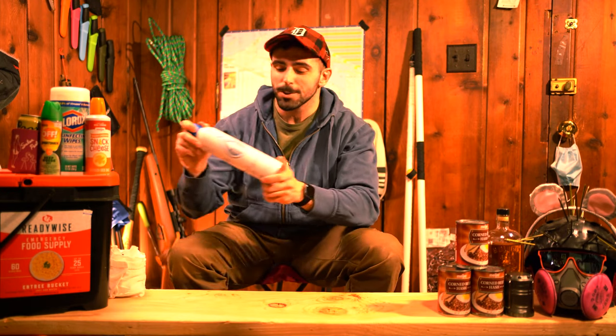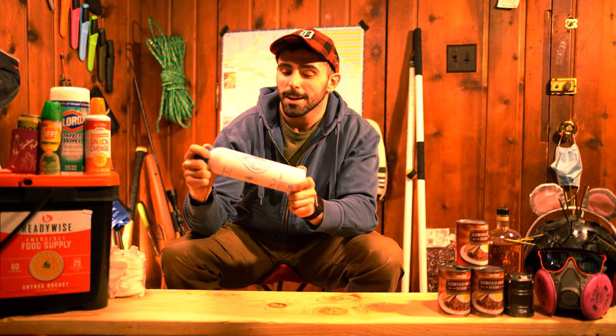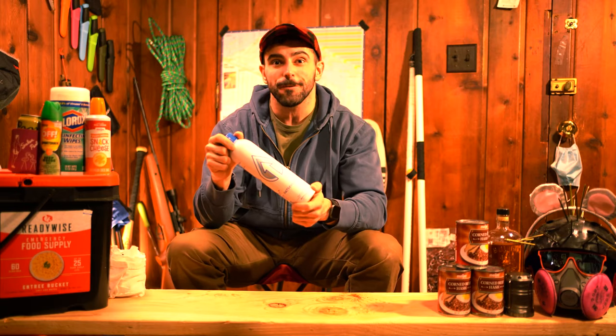Hey everybody, welcome back to Surviving the Apocalypse with Lou. This week, I'm going to show you how this $3 water bottle can actually be a great survival tool. So let's hit the field.